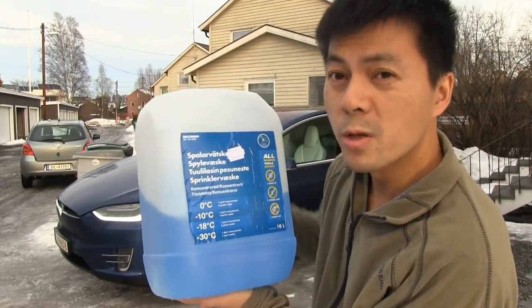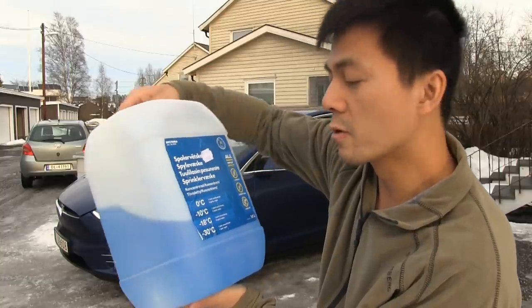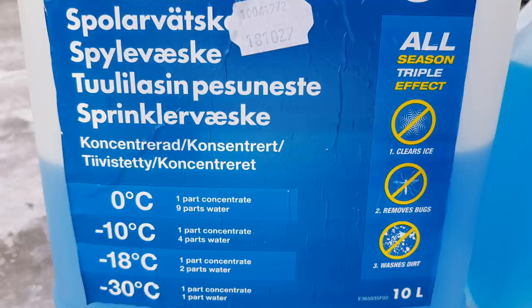You can mix it depending on your need and season. For summer, you can mix one part concentrate and nine parts water — that saves money and you don't need it that thick. If it's colder, you mix in more concentrate. For extreme cold to withstand minus 30 degrees Celsius, you mix one part concentrate and one part water. In winter I tend to mix it to about minus 18 — I rarely go to the one-to-one ratio for minus 30.